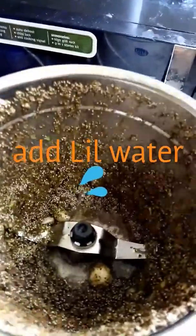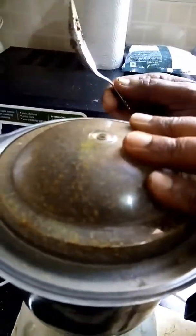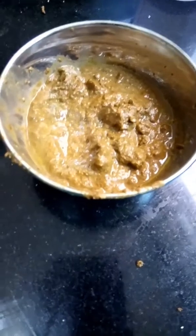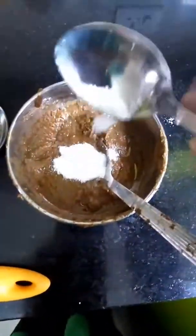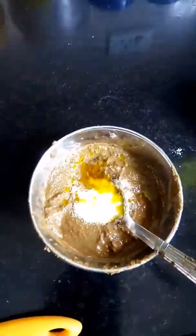Add a little bit of butter. This is the khus khus paste. Now add salt and mustard oil — after grinding, add 1 to 2 teaspoons of salt and a little bit of oil. Then mix it well.